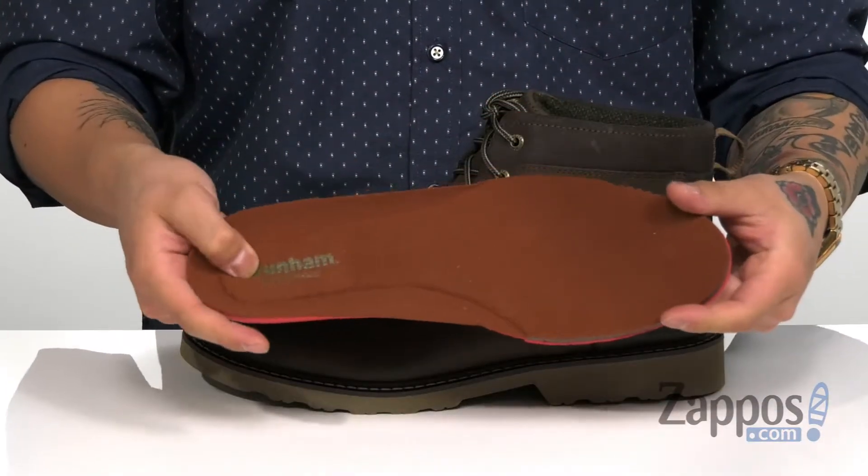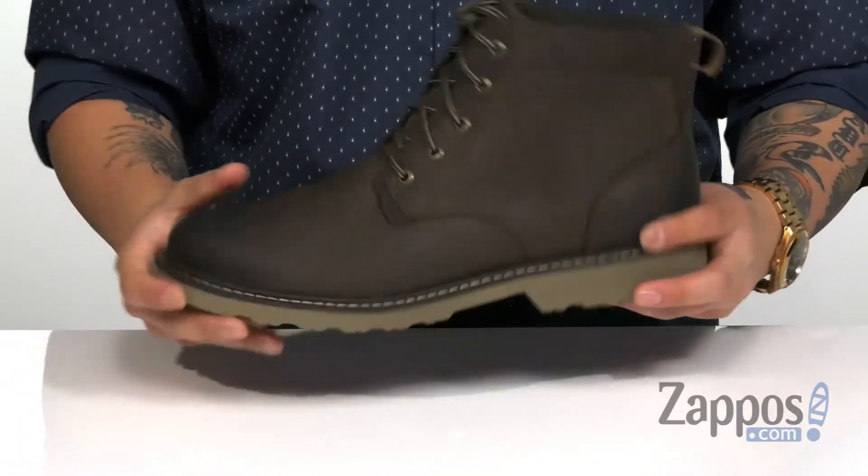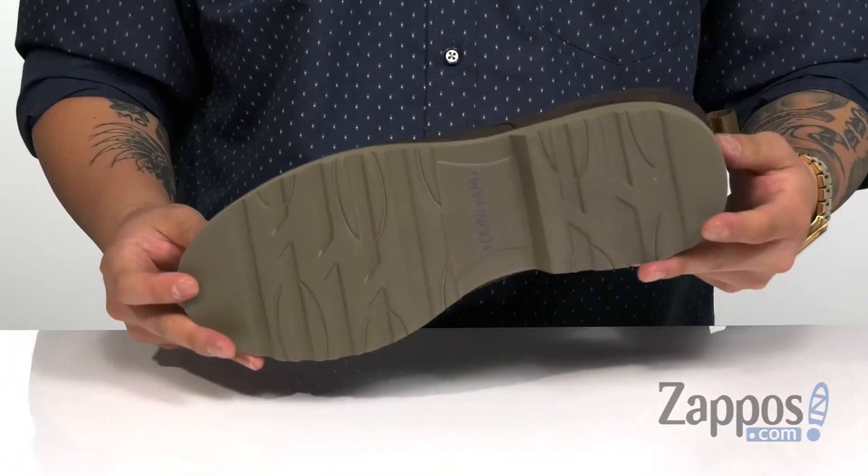You've got a soft fabric lining to keep you warm and comfortable. A removable cushion footbed is padded right where you need it to keep you comfortable with each and every step. Nice lightweight design on the boot itself with a sturdy build, and a synthetic outsole that's textured for additional stability. Keep your feet warm, comfortable, and stylish with this great boot from Dunham.